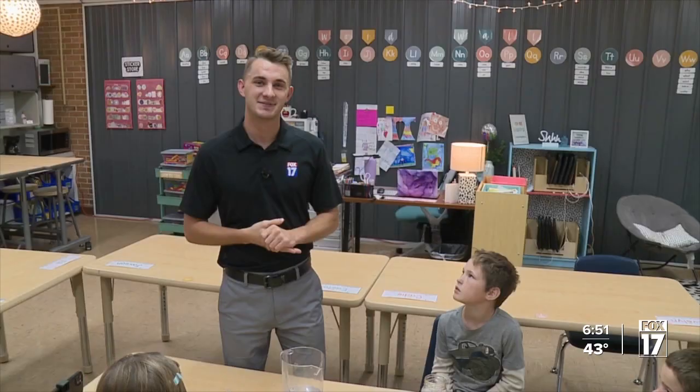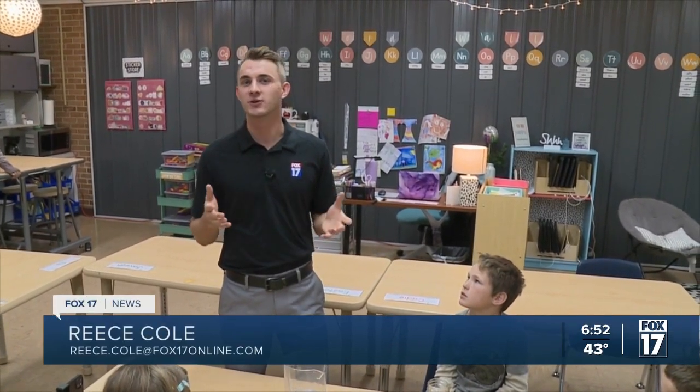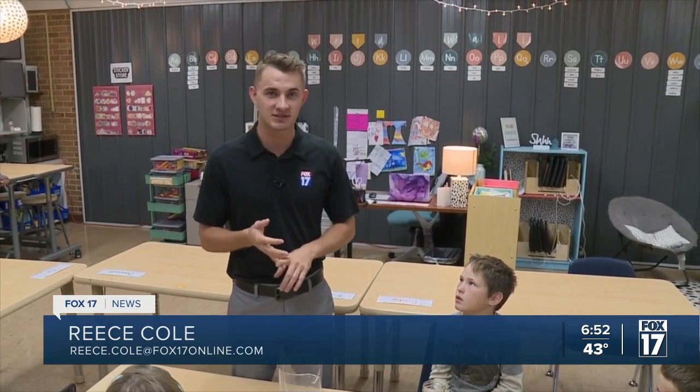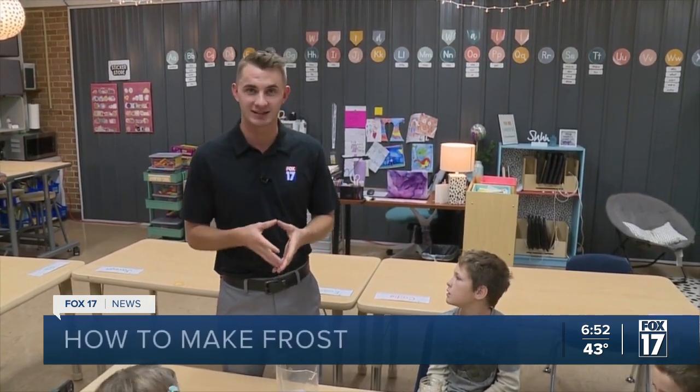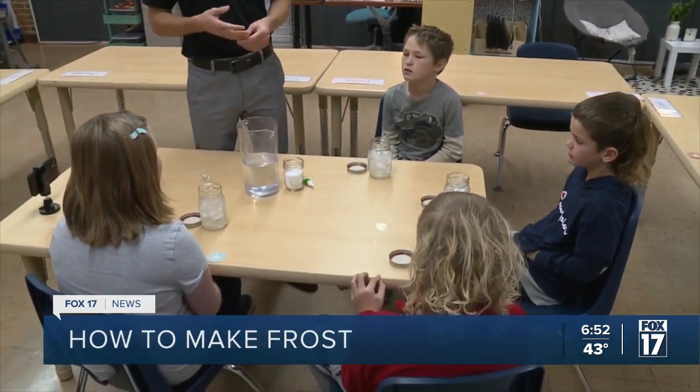We're back with another edition of Weather Kids and this week's experiment. Meteorologist Reese Cole is showing us how to make frost. We're at South Olive Christian School with Mrs. Moderates and Mrs. Eisenberg's second and third grade class. We have a couple of students here and we are going to be making some frost this evening.